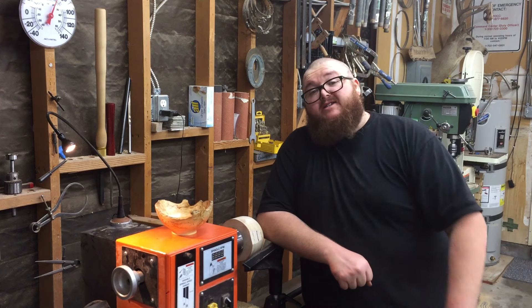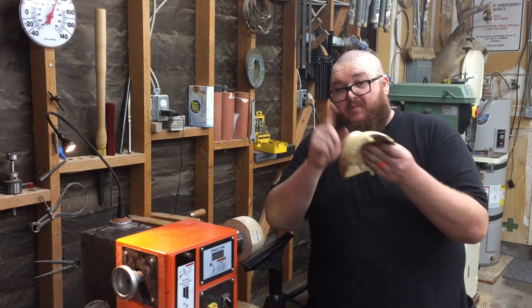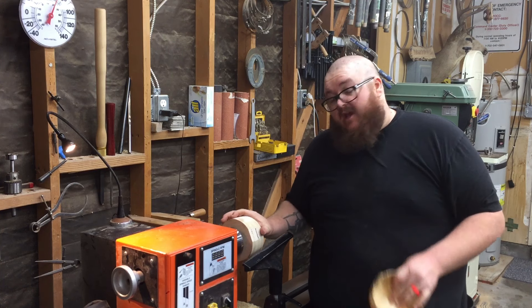What's up everybody? It's Braxton. Today I got a quick lathe tip video for you. When turning the tenons off the bottom of a bowl, I use a jam chuck.